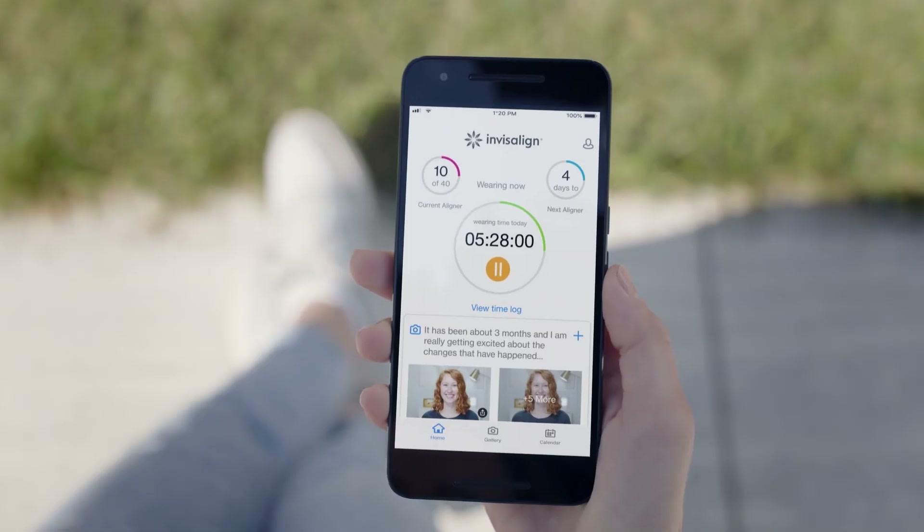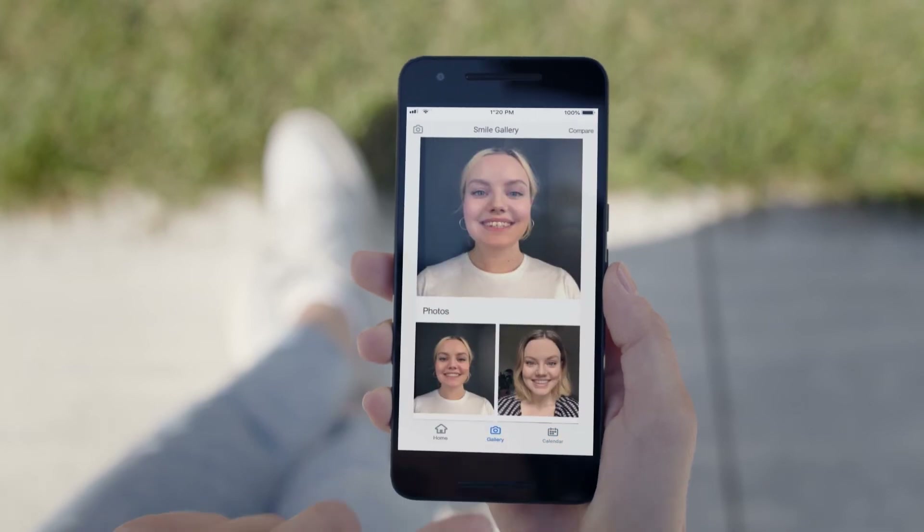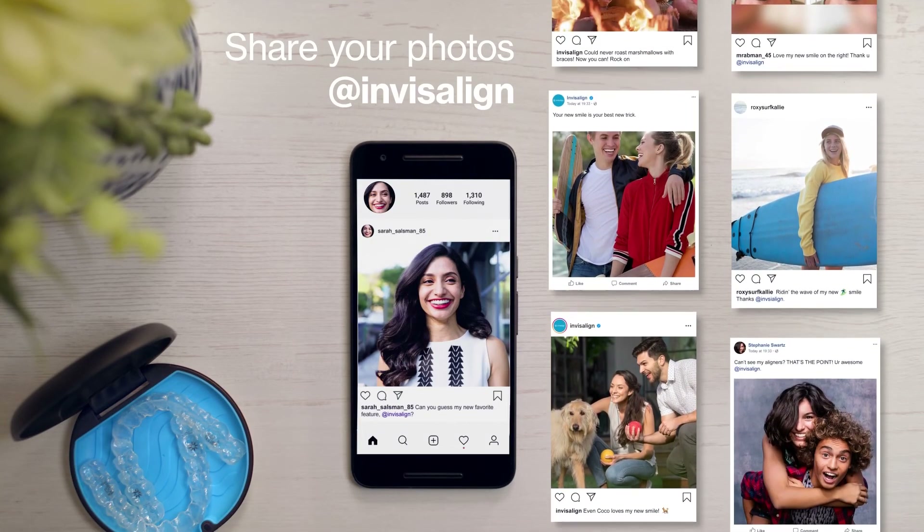Download the My Invisalign app to track your aligner wear time, set reminders for aligner changes and monitor your progress. And share your new smile with us on social media at Invisalign.